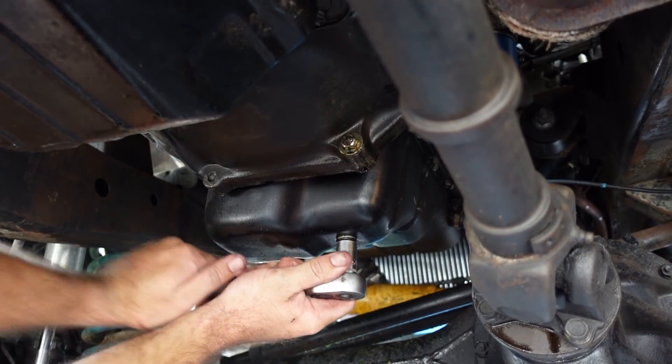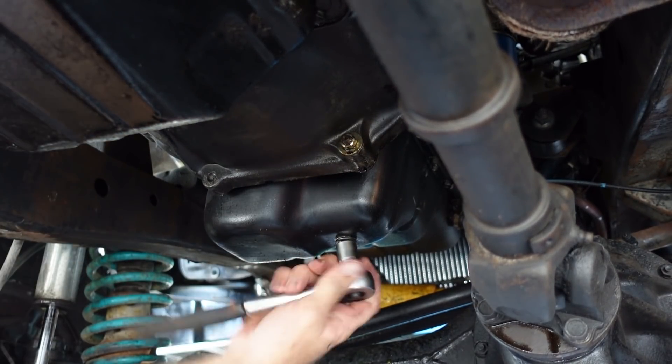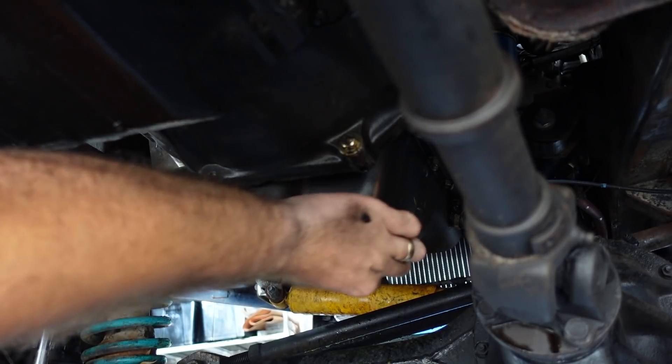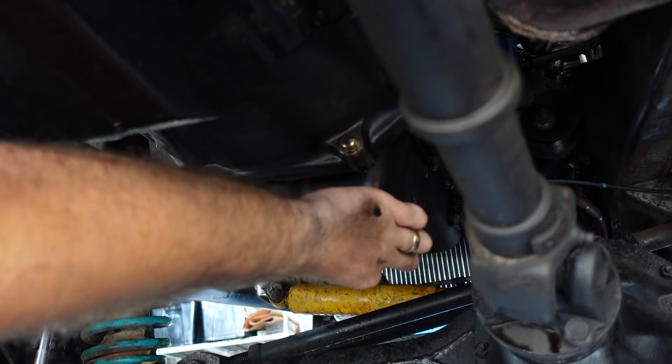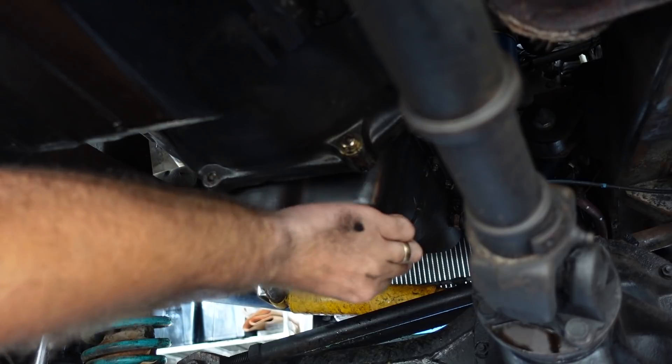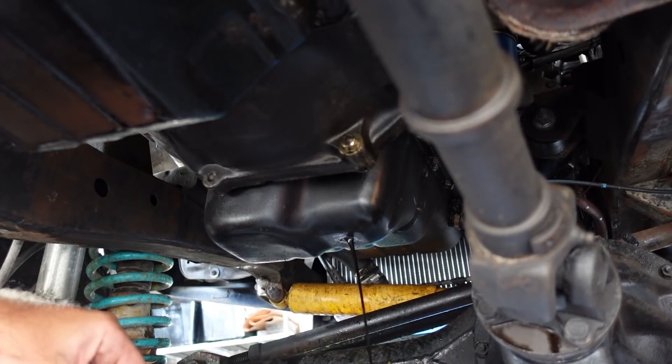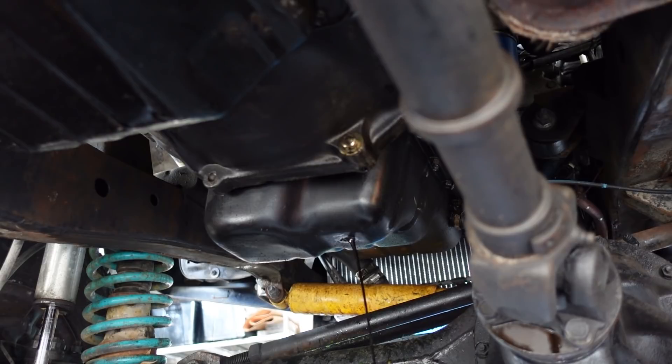Now oil change — pretty simple. Under the bung on the bottom. We've been running this so it should be nice and thin. I'm not sure if these ones have a magnet on the bottom. It's pretty dirty for petrol. I'll let that drain and then we'll be awake.